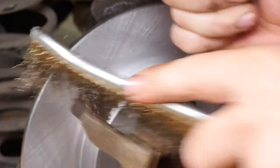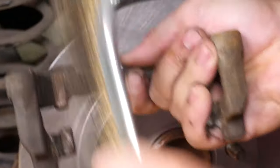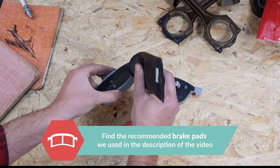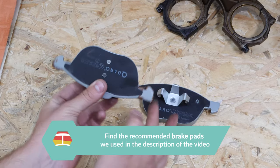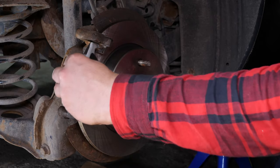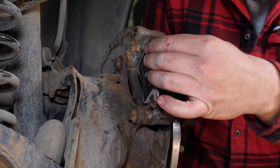Using a wire brush, clean the brake caliper mount around the area where the pads will be placed. This will facilitate their installation. Coat the outside of the new pads with copper grease and slide them into the brake caliper mount. The pad with the spring is located inside.